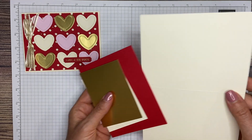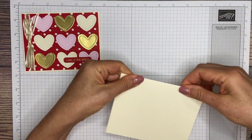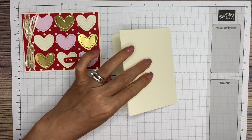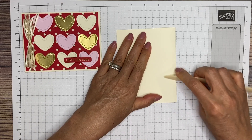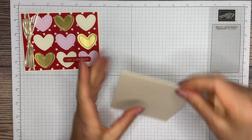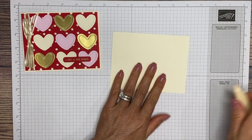The first thing we're going to do is burnish this card with our bone folder so that we get it nice and crisp so it doesn't warp. Go ahead and make that a nice crisp line there so that it lays flat, just like so.